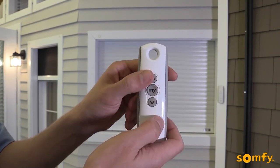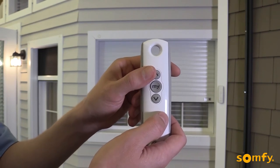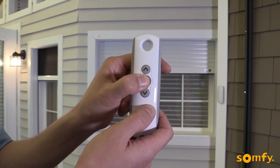The shutter moves up and, unless stopped via transmitter, will travel to the upper limit. Now press My for about two seconds until the motor jogs.